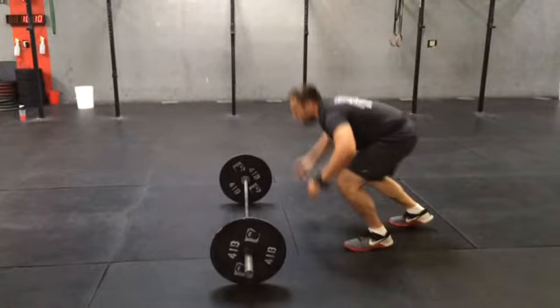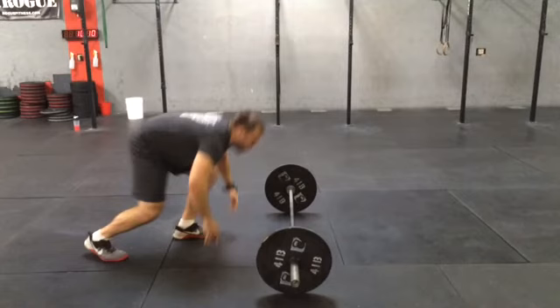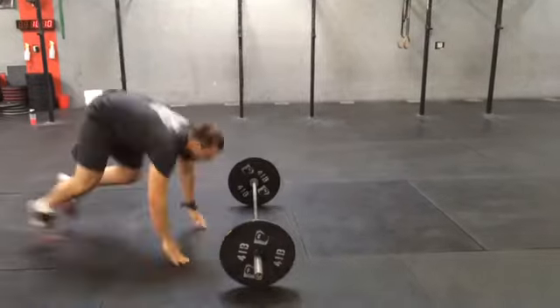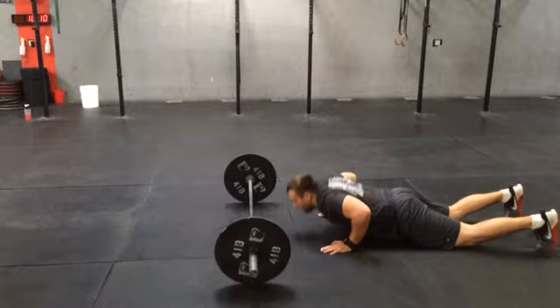His feet are split here — one foot behind the other. We can see that back foot leave the ground first. He's going to go across. He's split even further here and we see that back foot leave the ground first. This would constitute a no rep. But if we watch this in real time, you guys will all see this. It's pretty close — Stephen's really good at this.